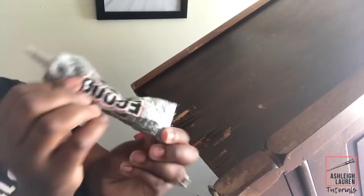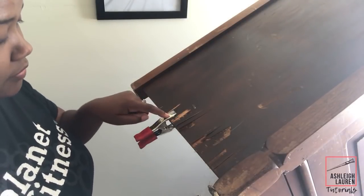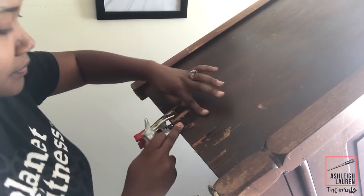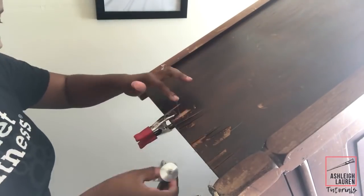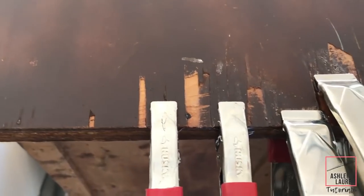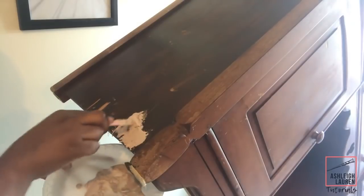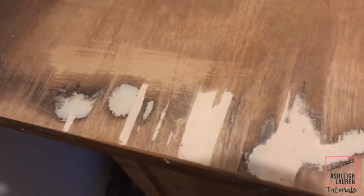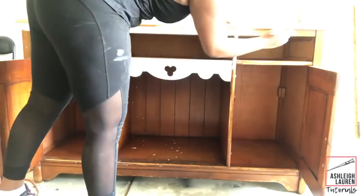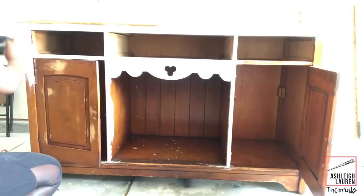Next I fixed the veneer on the side that was coming up. I could have peeled up all the veneer and added Bondo, but I felt this was simpler — I used my E6000 and clamps to glue it down and let it dry. Then I took Bondo and filled in those areas and sanded everything smooth. The next step was painting this piece — I don't remember the color but the original video will be linked below.